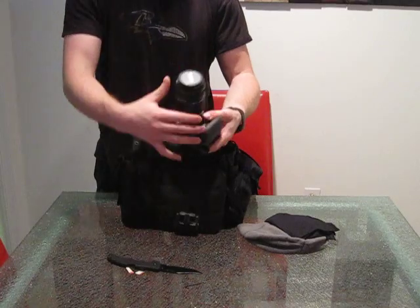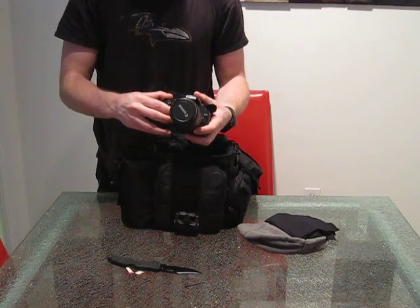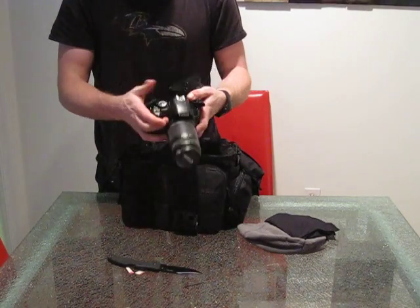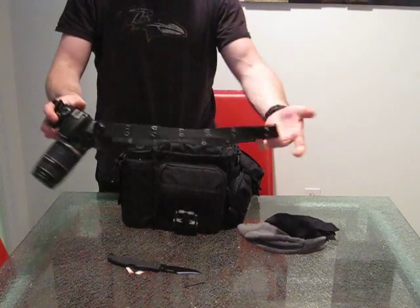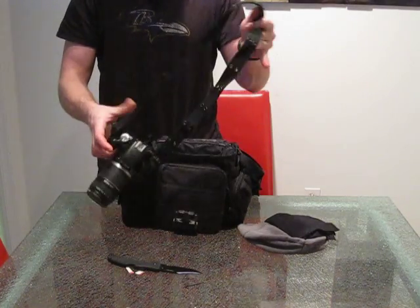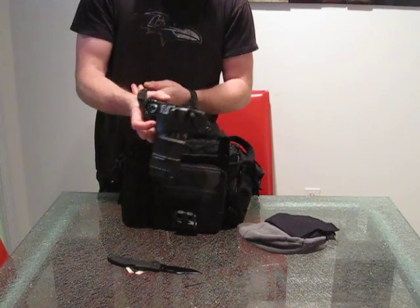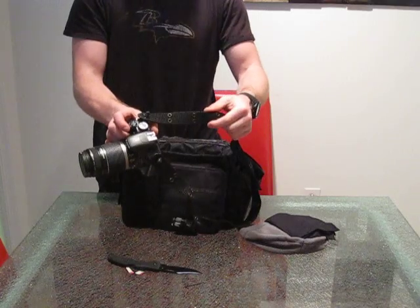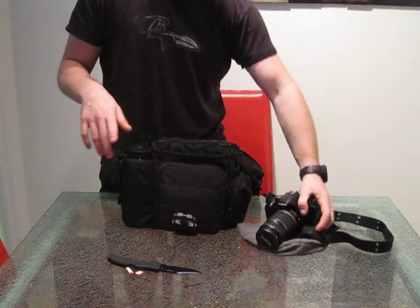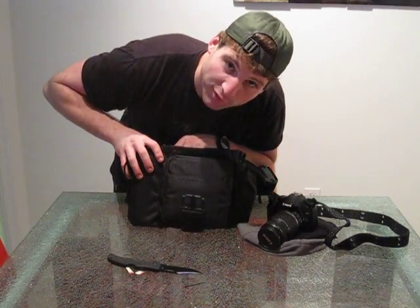Got a handkerchief and then I've got my Canon Rebel XSI with a 55 to 250 millimeter lens — this camera is awesome, I love it. I've got my MP5 strap on it. When I go to other countries in Europe for travel, I know this strap is not going to get cut and ripped off my body. I do worry about that — I've heard about that happening to people and that's not fun.